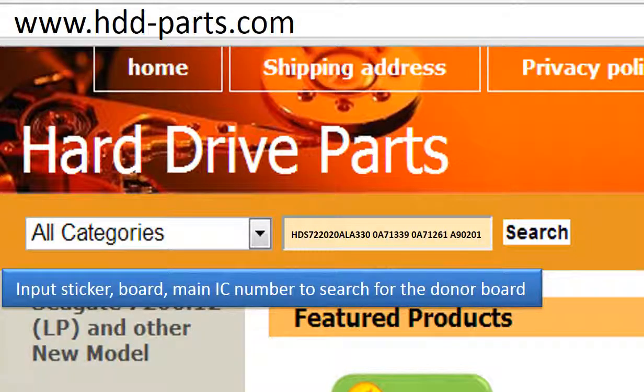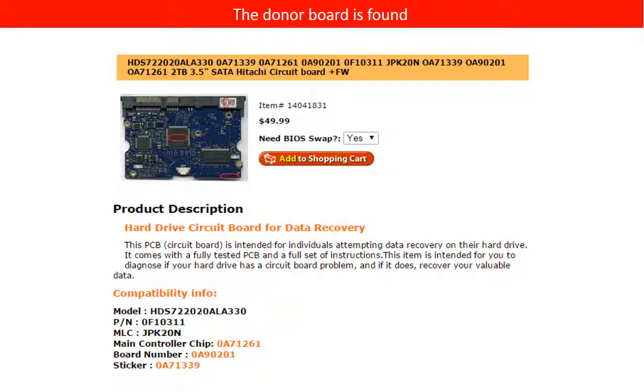Go to www.hdd-parts.com to search for the correct donor board. Once you've found the correct donor controller board for your hard drive, please read the item description and follow the instructions.